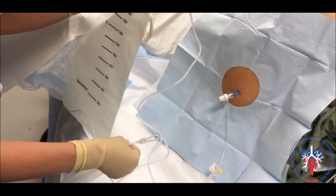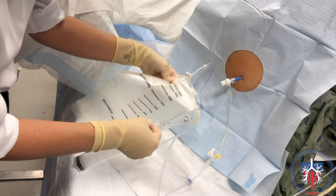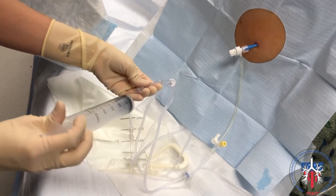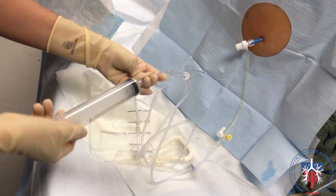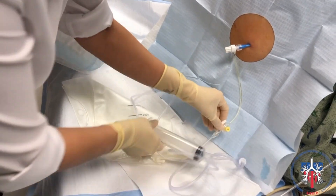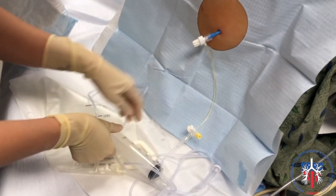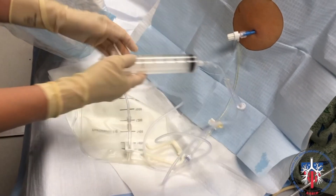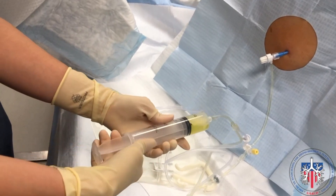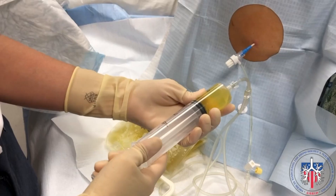To drain the fluid manually through the universal drainage set, attach the shorter length of tubing to the remote stopcock, then attach the longer length of tubing to the drainage bag and a 60 cc syringe to the wide connection of the tubing set. Open the stopcock toward the yellow knob and start pulling fluid with the syringe. Then empty it into the drainage bag, repeating these steps until the outflow stops.